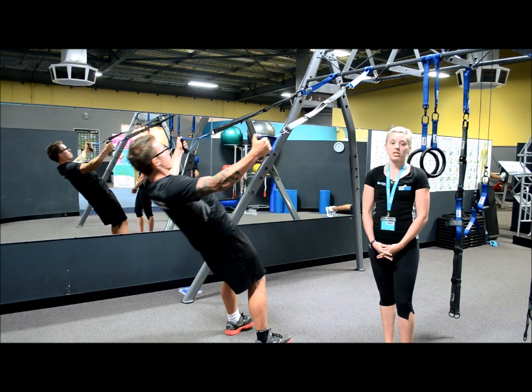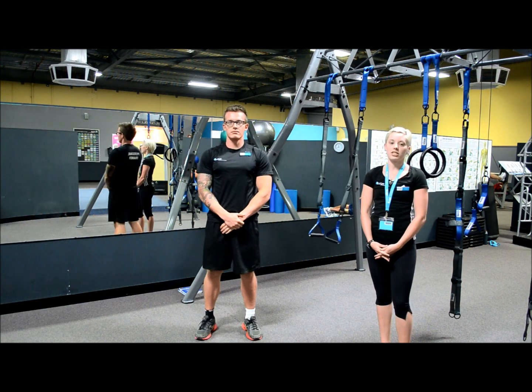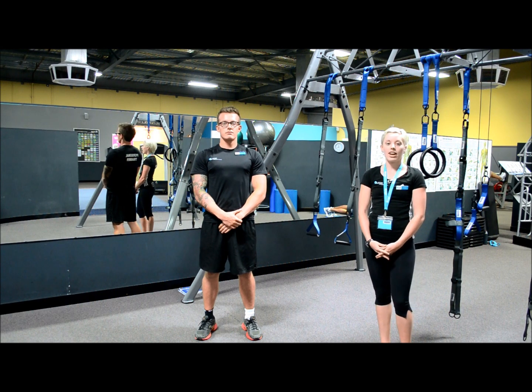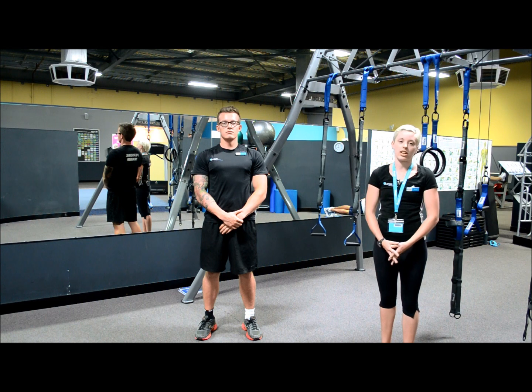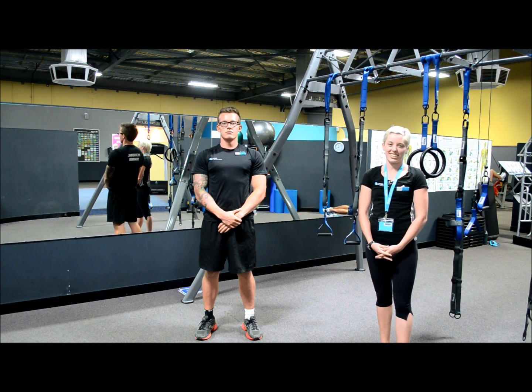I would recommend 12 to 15 reps and 3 sets for both exercises. I hope this has given you some ideas for your back exercises on the human trainer. If you have any questions, please don't hesitate to ask me or one of the other personal trainers. Tune in next week for some more great exercise ideas. Thanks.